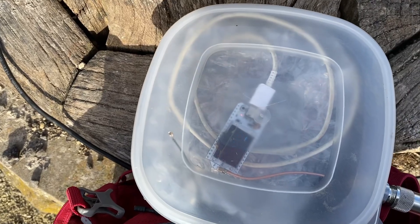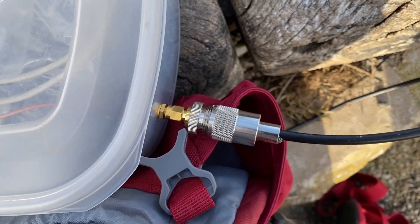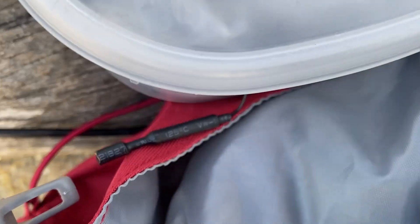What this is is an old sandwich box with an output on it. There's also a little aerial on the other side, so I could actually leave it laid out somewhere else.